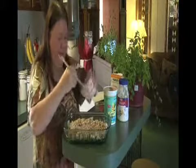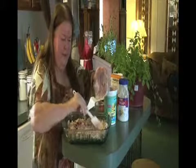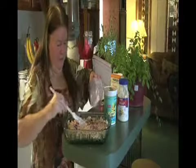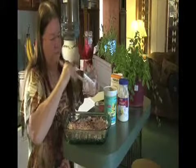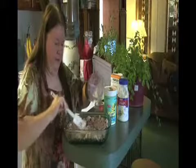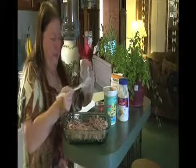Mix that real good, and this is just going to be a mixture placed on top of the turkey. It's not a lot, but it just gives it a little bit of flavor — just kind of coat it. Maybe you could use a little bit more for a sweeter taste.